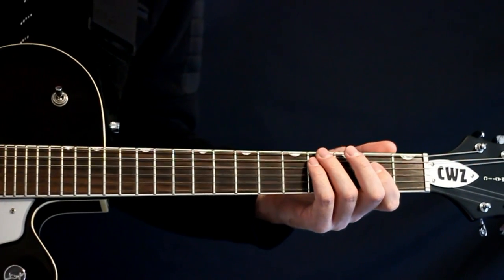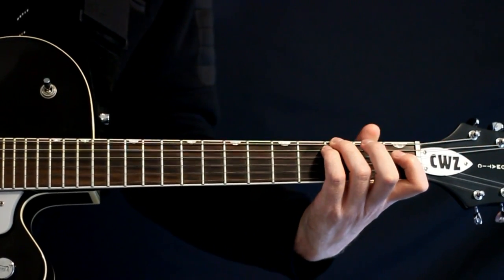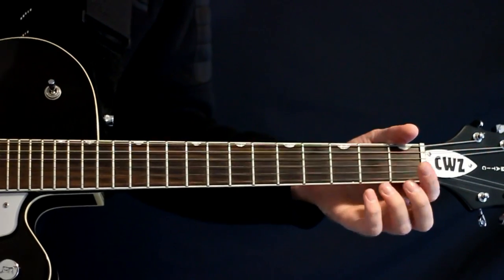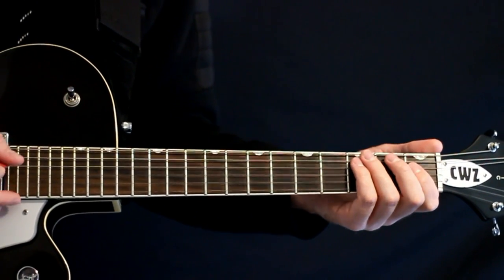Just do it twice, and then just drop it down a fret. Now we're at like a C minor shape — the 1, 3, and 3. Same deal: pick it the same way, same amount of times.